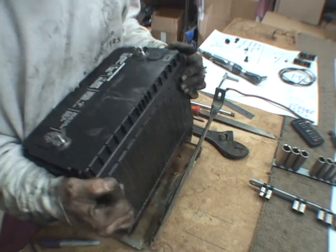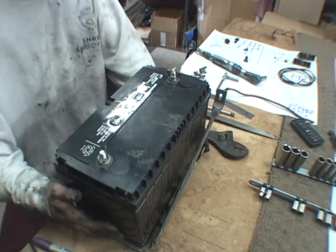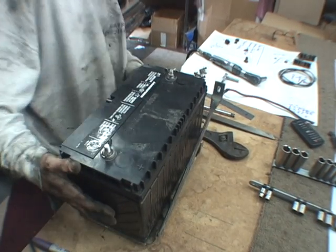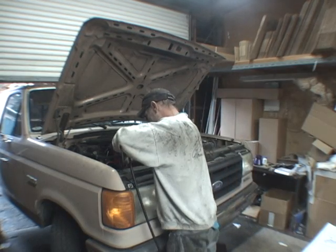Now let's try it — fit the battery again. Make sure there's nothing that's going to rub. Make sure you don't pinch yourself. Ow! Reinstall the battery tray, support bar, bottom bolts, and side bolts.